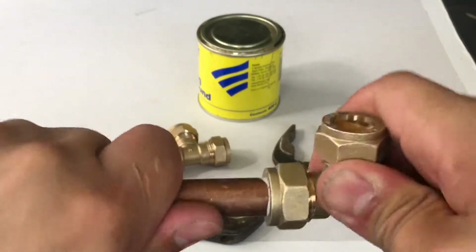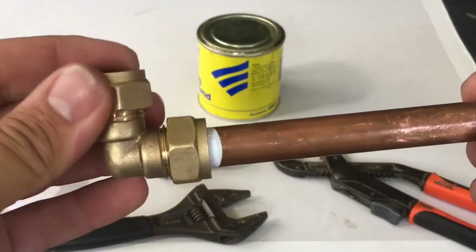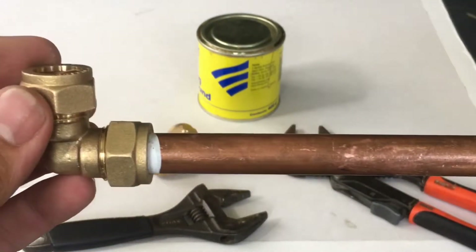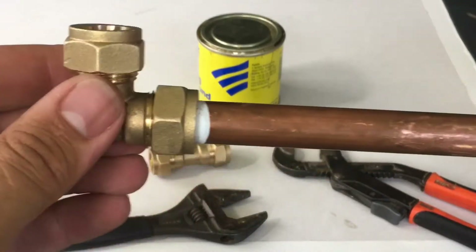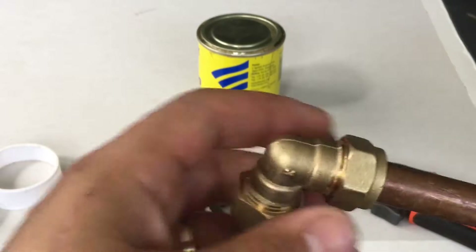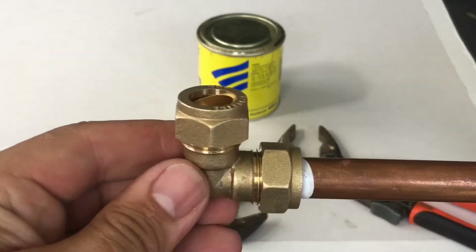One watertight compression fitting on the end of a bit of copper. This can be done in any situation — I'm showing you just for demonstration purposes at the moment, but this can be done anywhere in a property as long as you can get access to it.